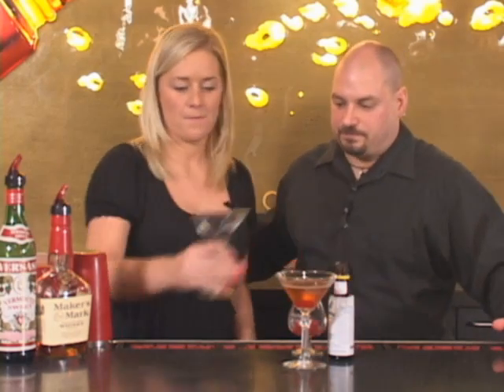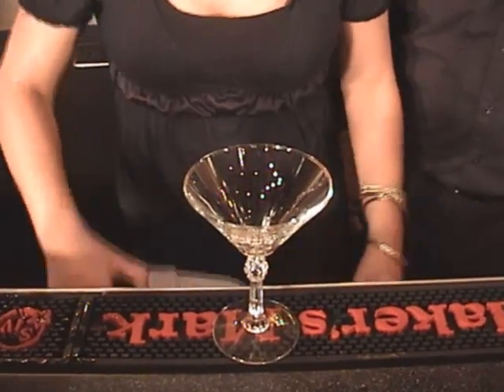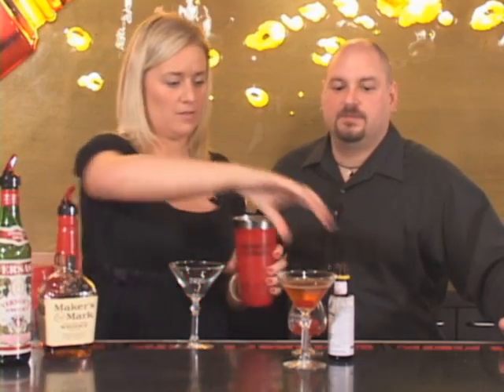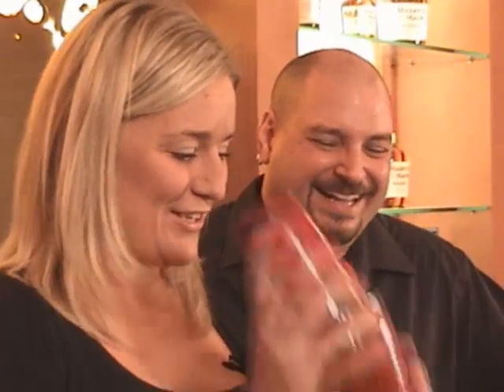So first thing, go ahead and set your glassware, and big scoop of ice in the tin. Now two parts Maker's Mark — one, two, beautiful. Now a half ounce of sweet vermouth — cut that off, perfect. Now two dashes of bitters. Now shake it up real good until it's frosted — that is the key.